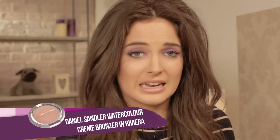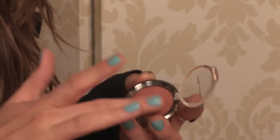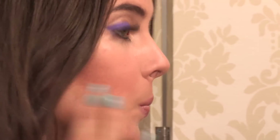For a subtle healthy glow, I'm going to be using this cream bronzer by Daniel Sandler called Riviera. Just using my fingers, I'm going to apply it on my cheekbones and under my cheekbones. It goes on really easily — it always feels like a moisturizer. You don't want anything too dry in the summer, so this cream bronzer is perfect for not having it too thick or matte. It slides in really nicely for a radiant, dewy finish.